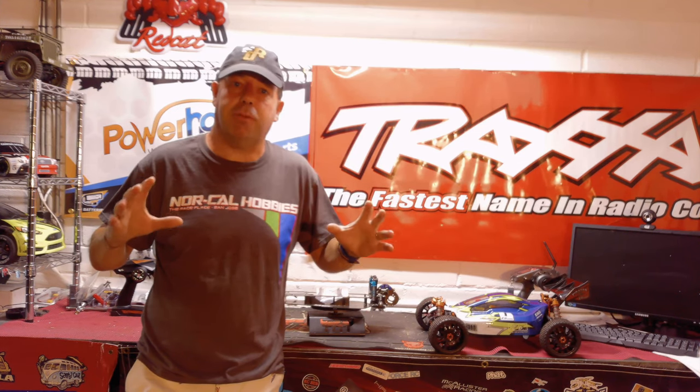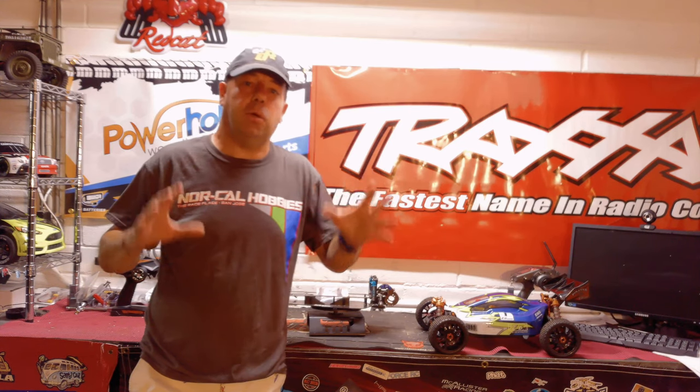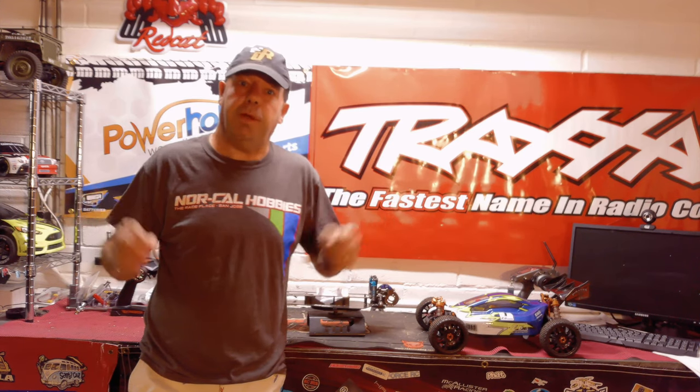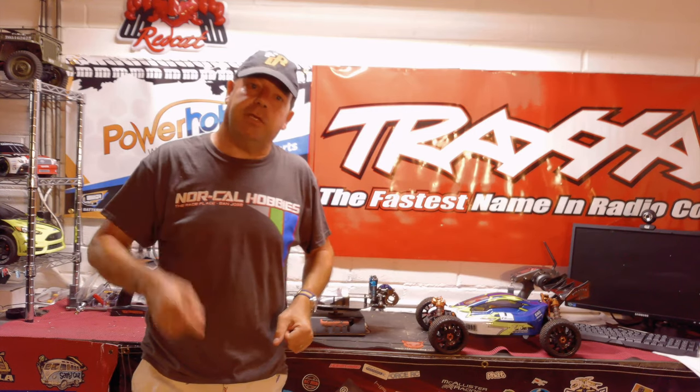Noquel stocks a wide range of no prep drag racing cars and parts, so if you're wanting to get into this scene and aren't quite sure what to do or what to buy, give them a call or get down there because the store is now open. We'd like to take you down to Noquel right now, but if you like what you see today don't forget to like, share, and subscribe.